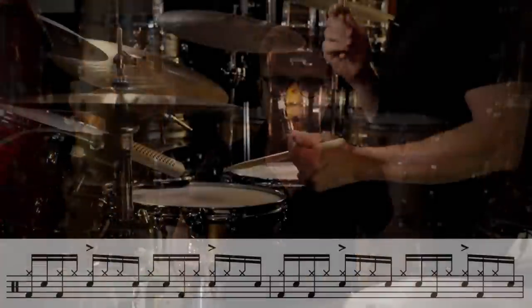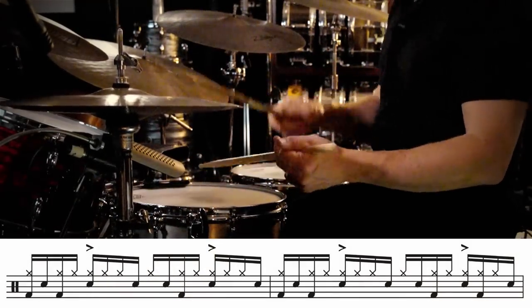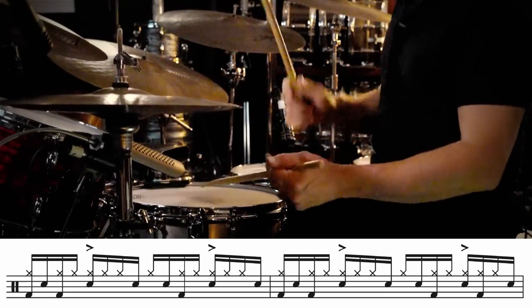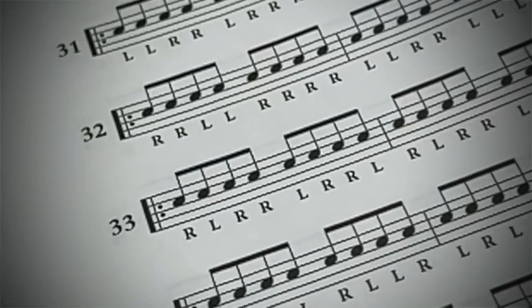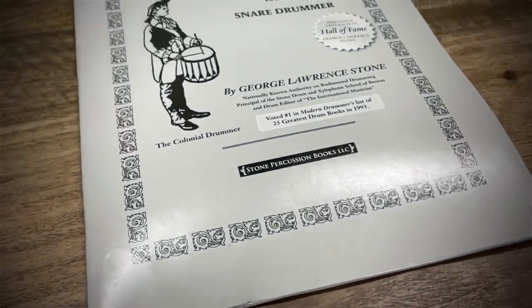Let's take a look at some other notes that we can leave out. I like to leave out the ah as well, and you can do this on beats two and four. Now if we leave out beats two and four on the hi-hat, we arrive at the right-left-right-right-left-right-right-left sticking, which is number 33 in George Lawrence Stone's Stick Control.